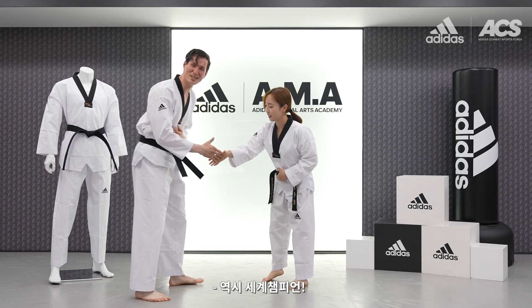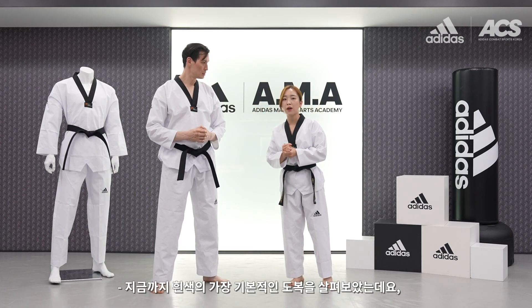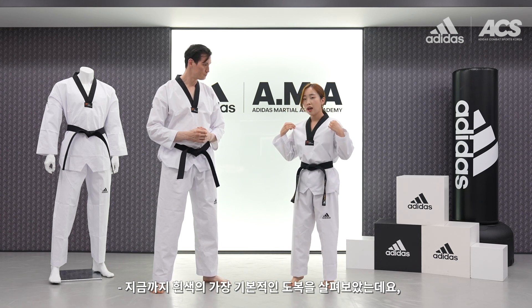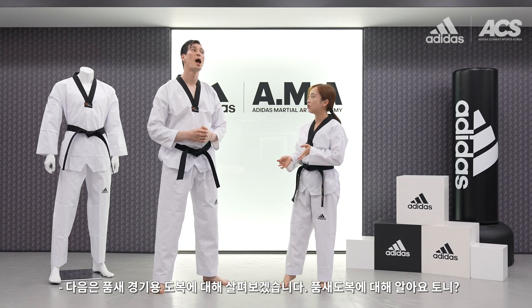Sorry, it's okay — the champion! So we were talking about the standard dobok, the white color one. And next we are talking about the Pumse competition dobok.